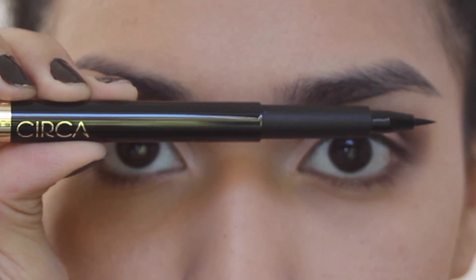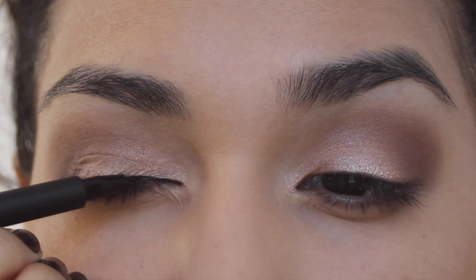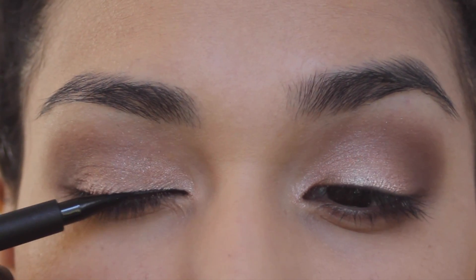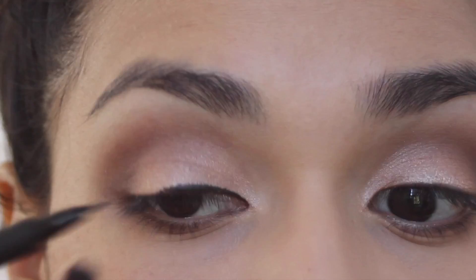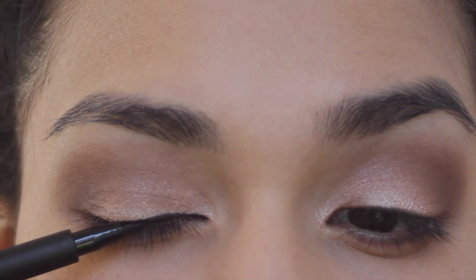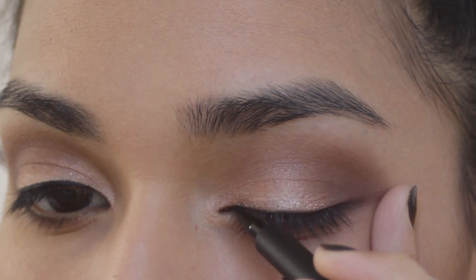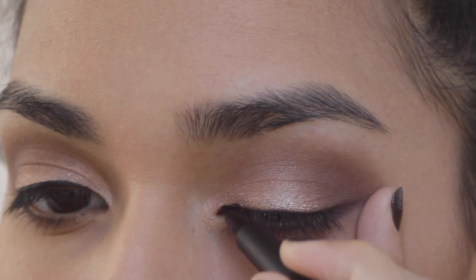I'm going to line my eyes using Circa's Fade to Black Precision Eye Ink in the color Zero One Extreme Black. This eyeliner is by far my favorite drugstore eyeliner. Because of its sturdy felt tip, it is the perfect eyeliner to create cat or winged eye looks.